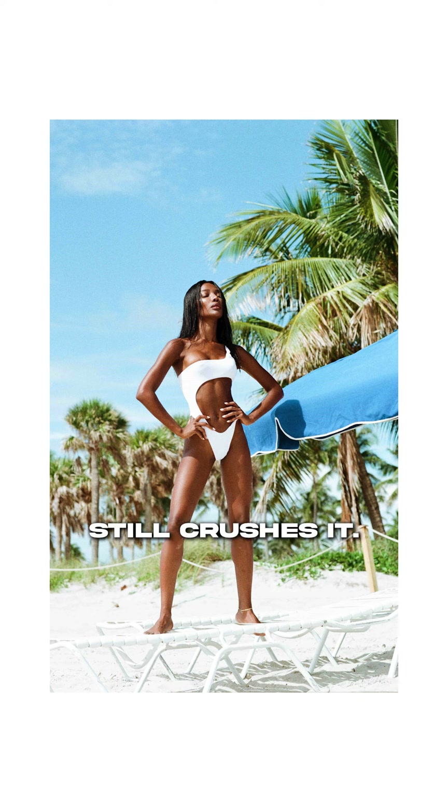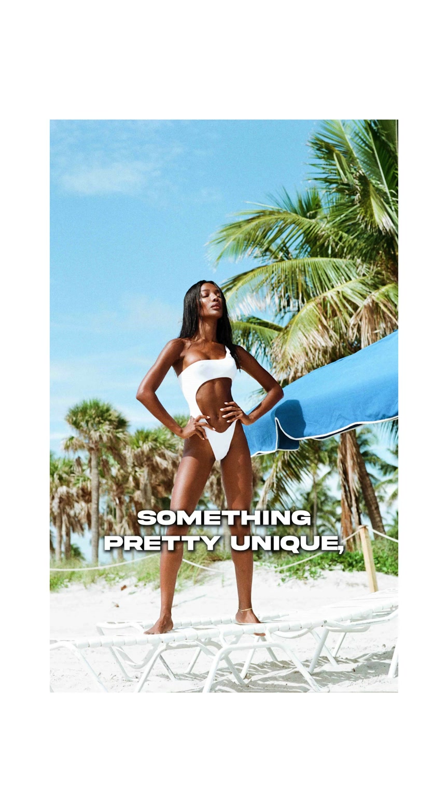The wider version of this one still crushes it. What really elevates it is having her posed standing on the chair — something pretty unique — and the colors just work perfectly. I'm going to give this one a nine out of ten.